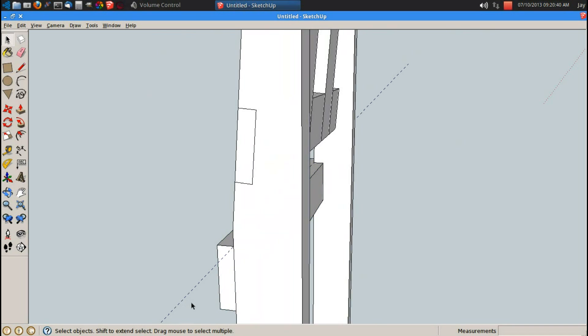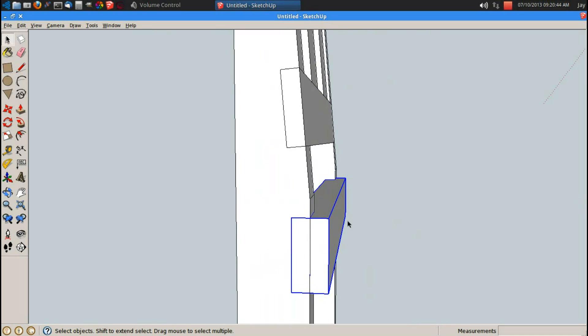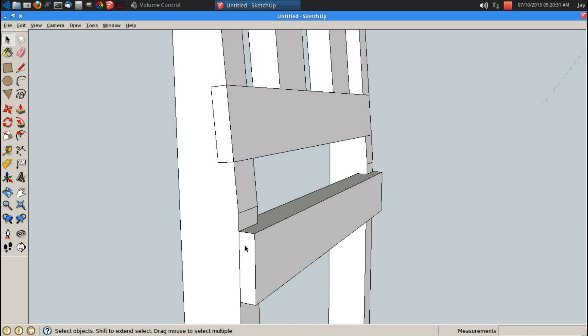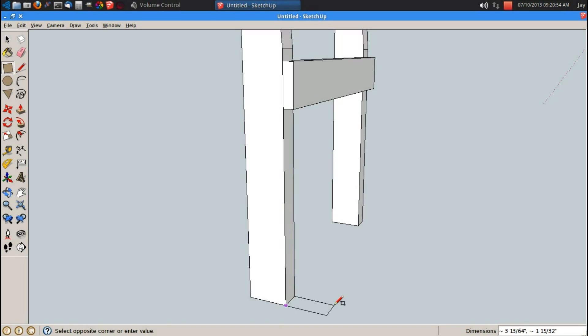The reason I did that is when I put my seat on here, I don't want this face to be inset in back here — I want just a little bit of a lip. It's just going to be a rabbet right here. Now I can start in on my legs. R for rectangle, let's go 3 comma 1.5, enter.